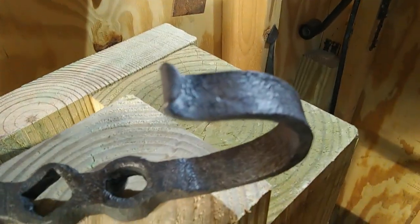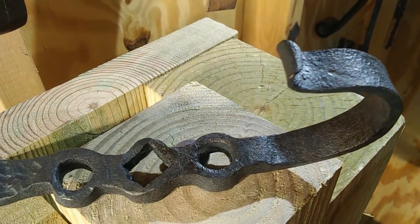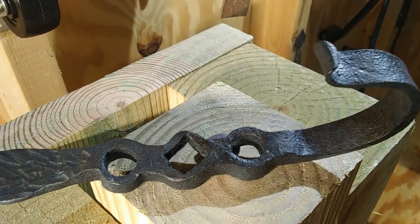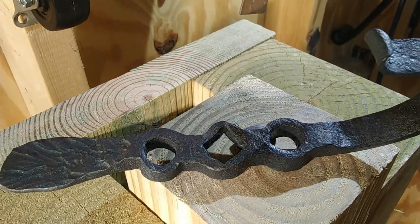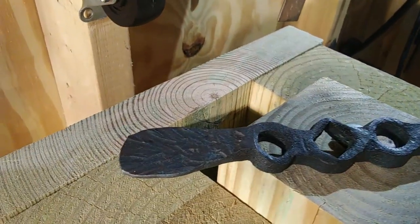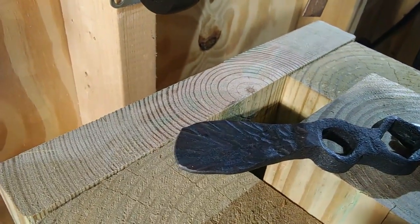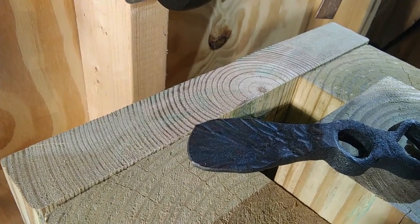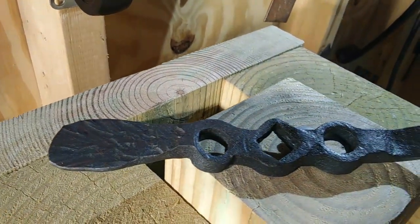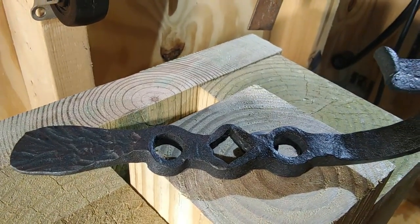Some of the processes we're going to be using: drawing out, center punching, slot punching, drifting both round and square holes, as well as using the cross peen of our hammer to put some decorative details into the top. I went ahead and made a hook already because I basically wanted to try to see how this is going to work out.